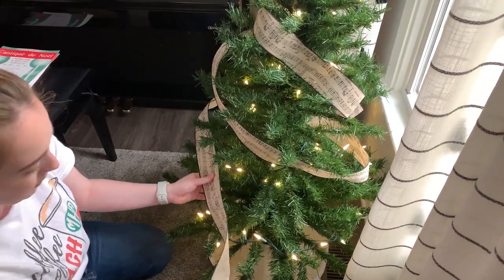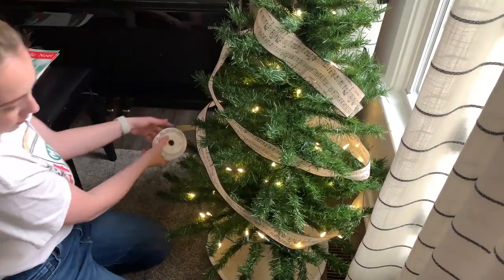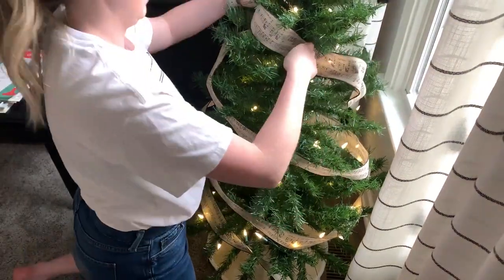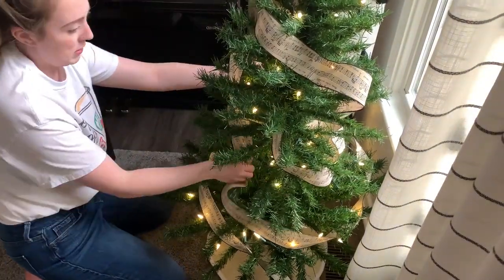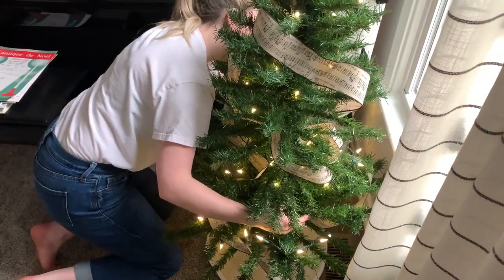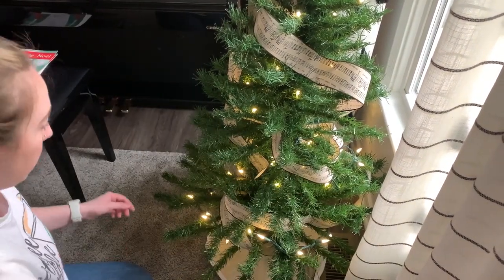Do you guys like to do themed Christmas trees, or are you more of a traditional Christmas tree kind of person? I definitely feel like this was such a great idea to do a themed tree in the one room in the house that is very themed, since we have instruments in here and it's pretty much just dedicated to giving lessons. Let me know what you guys do — I love hearing about all the different styles and ways to do things; it gives me so much inspiration.